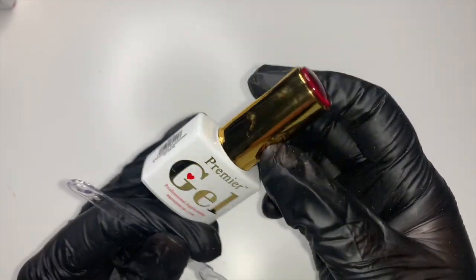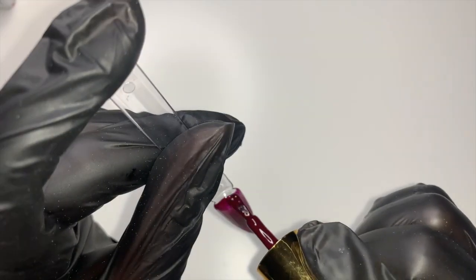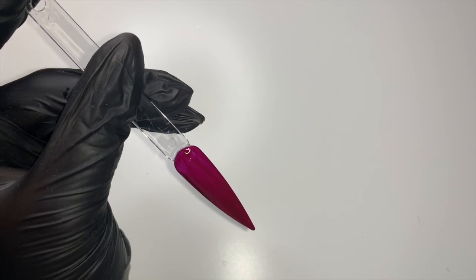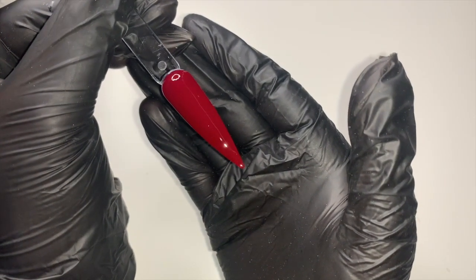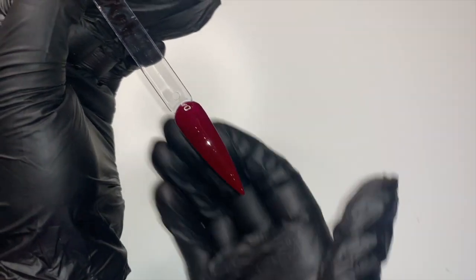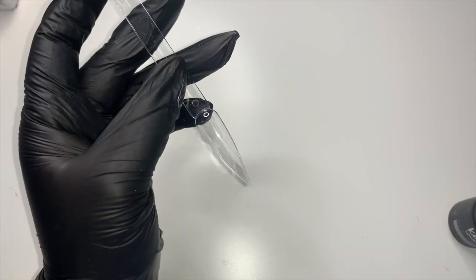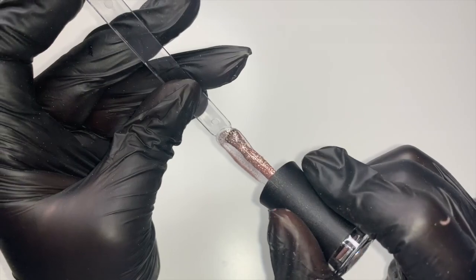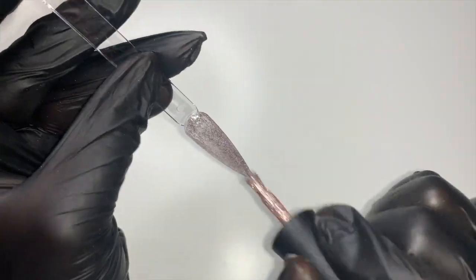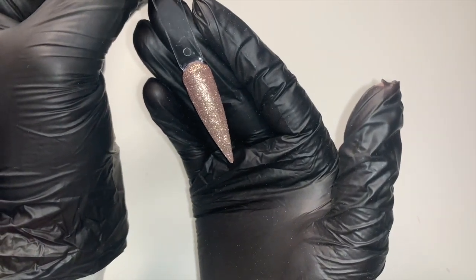Next one is merlot. Again, they're so pigmented — it's literally just one coat. Here is the finished look for merlot — it is such a beautiful colour. And the last one is the one from Kiki London in the colour rose gold. This is another finer one. I'll build those coats up and show you what it looks like. Here's the final look for the Kiki London rose gold — it's actually nothing like the other glitters. The shine on it is beautiful. So there they are, all swatched!